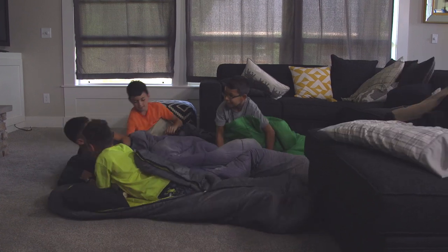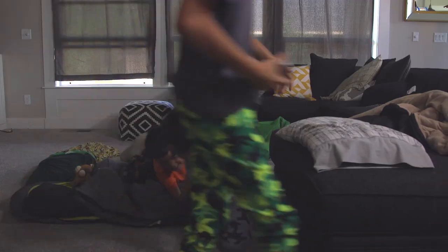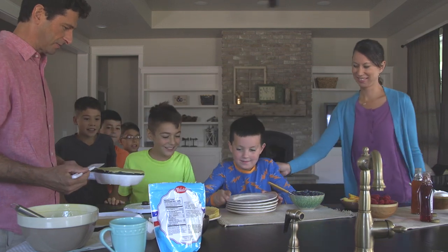Have a hungry herd to feed? Turn a few minutes in the kitchen into a spectacular spread.